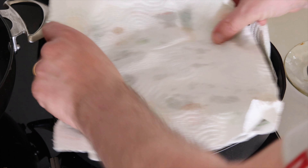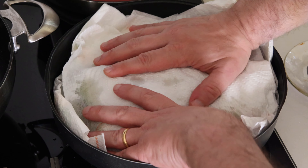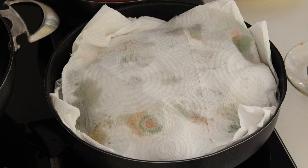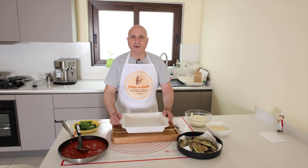Aubergines ready. I cover with tissue to remove the excess oil. And then we start to make the parmigiana. All the ingredients are ready, I start with the layers.